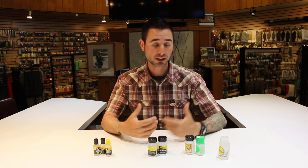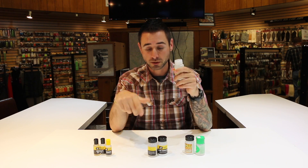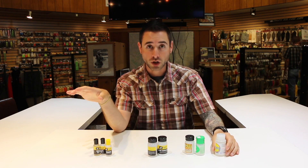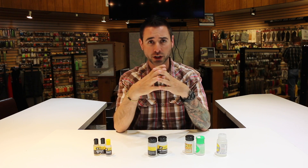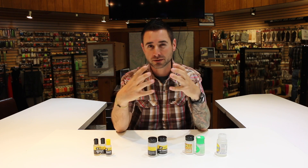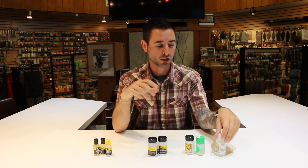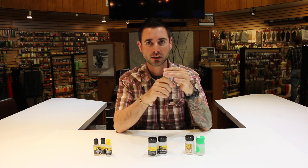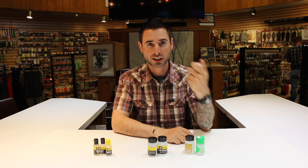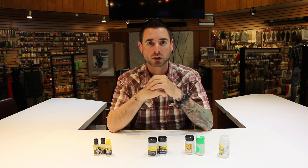Another option is to pre-treat flies the night before. Stuff like Fly Agra — these are liquids; Loon makes one called Hydro Stop. Basically you submerge your fly in this, let it dry, and it puts almost like a clear coat on your fly — it gets into the hackle, the dubbing, and all the body material, waterproofing the fly as a more permanent treatment to keep it from absorbing water and sinking. It's more time-consuming since you want to do it the night before, maybe treating a dozen flies at a time, but pre-treating is nice because those flies become pretty bombproof and float like a cork until they've been thrashed by a few fish.